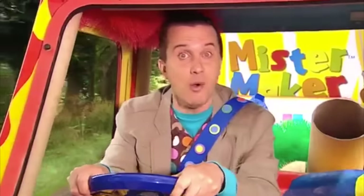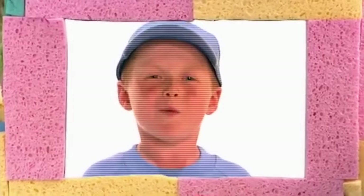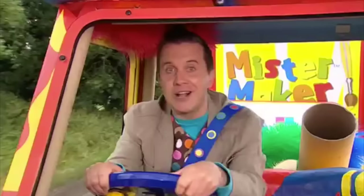I love driving the Maker-mobile! Where shall we go to next? Hello Mr Maker! Oh, hello! Nice to see you! Look what we're making today! Let's take a look!